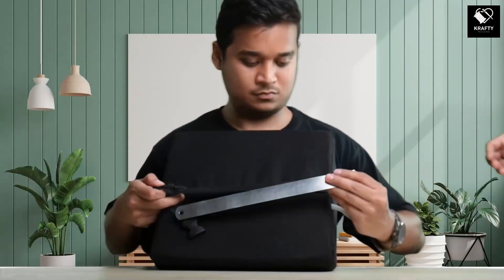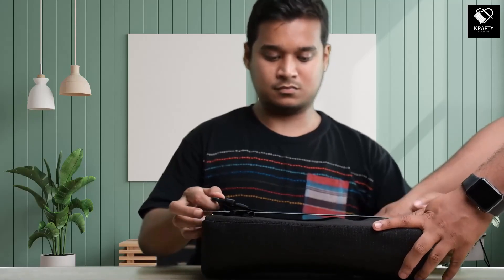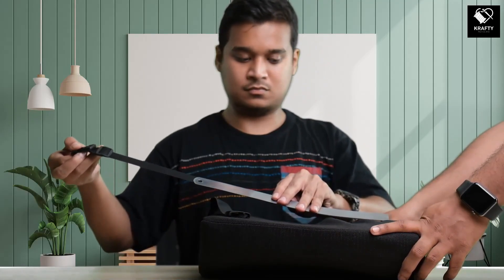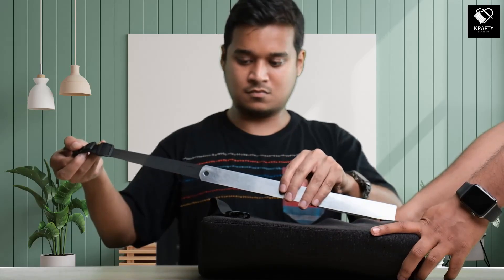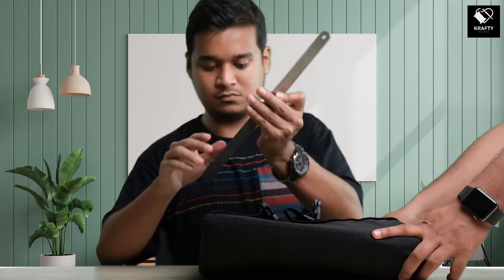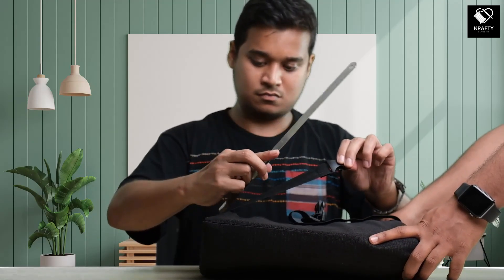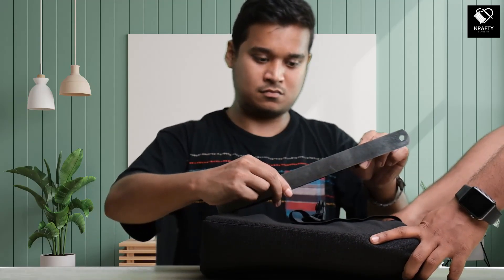Now let us measure the length of the adjustable strap. As you can see, without any stretch, the strap's length is only 12 inches, which is equal to the size of the scale. But if I stretch it to its full potential, then the length will reach 16.9 or 17 inches, which is big enough to hold it onto any chair or seat.